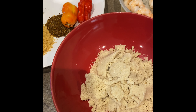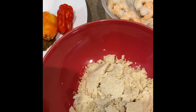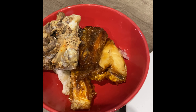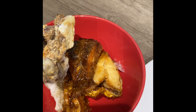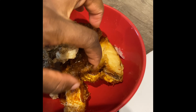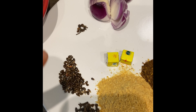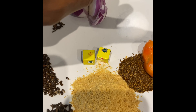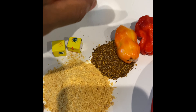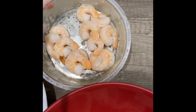Hey guys, welcome back to our channel! Today I'm going to be showing you a very quick recipe on how I make egg goosey pepper soup. These are just the ingredients you need — basically any leftover protein you have at home. I've got some meat stock from before, grilled fish, pepper soup spices, onions, salt, cameroon pepper, crayfish, seasoning cube, scotch bonnets, and of course egg goosey.